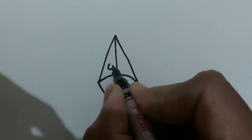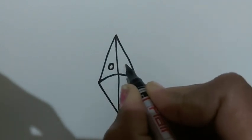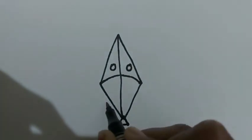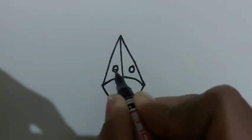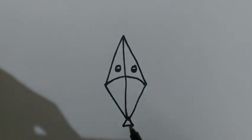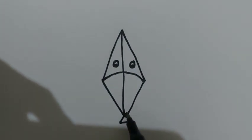Here you can draw small two circles. See, kite is ready.